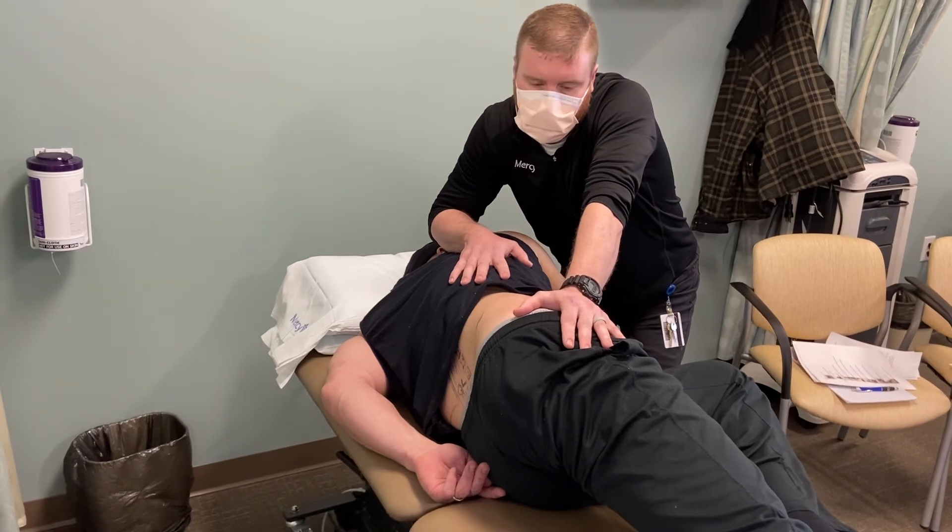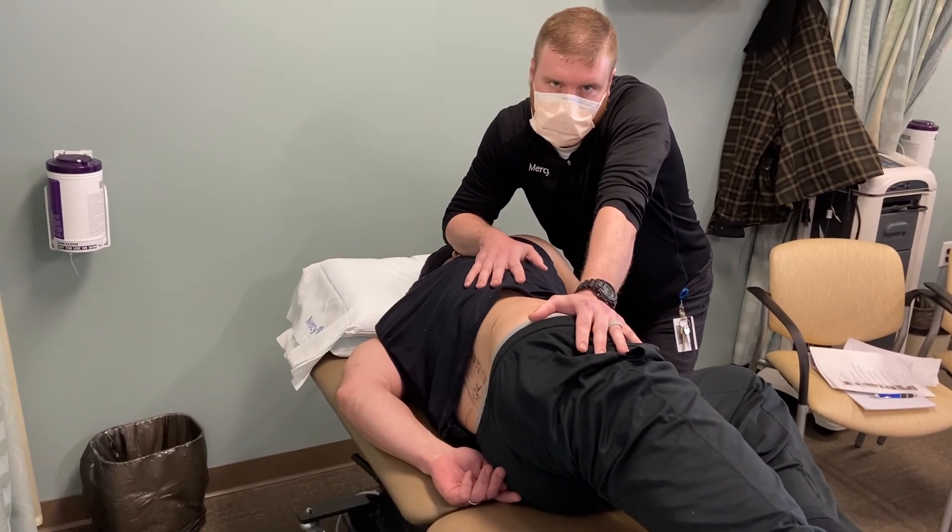We'll hold these for 60 seconds and repeat six times.